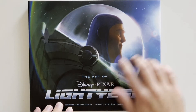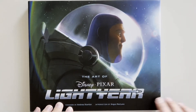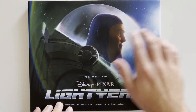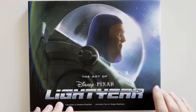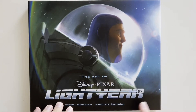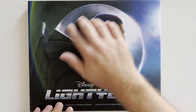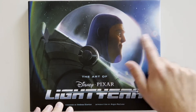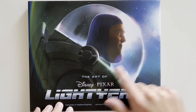Lightyear is a newer Disney movie, only being out about a year or less right now. It's on Disney Plus and also physical media, voiced by Chris Evans. Lightyear is, of course, Buzz Lightyear from the Toy Story series, but this is before he's a toy — this is the real human version of the person that the toy is based upon.